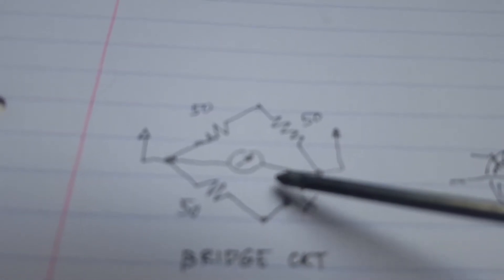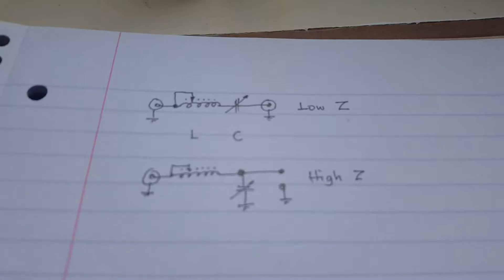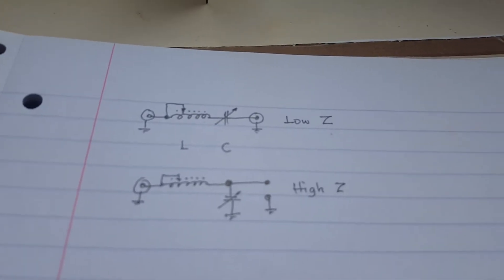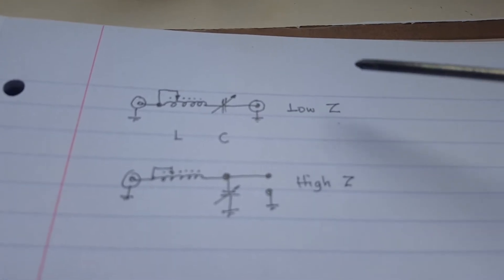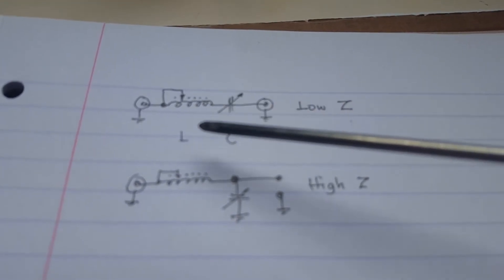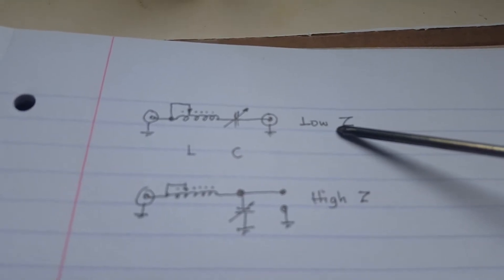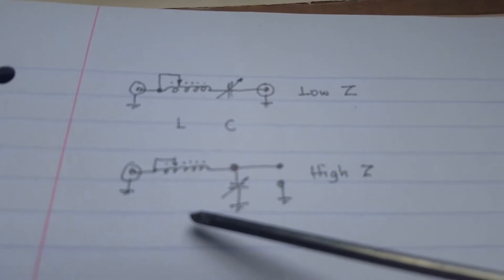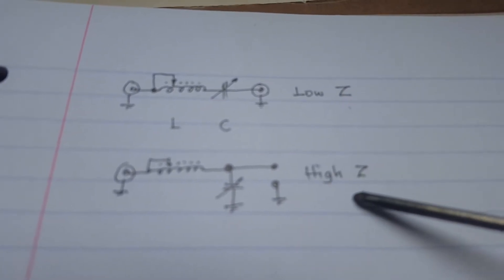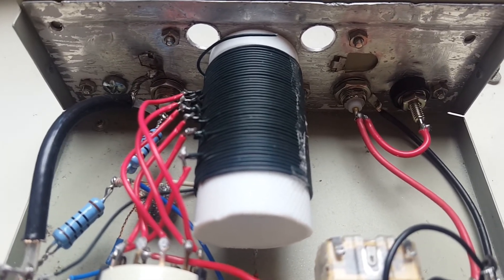The selector for low impedance and high impedance converts the inductance and capacitance into a series resonant circuit for low impedance, and into an L-match for high impedance.